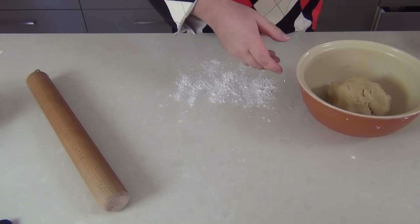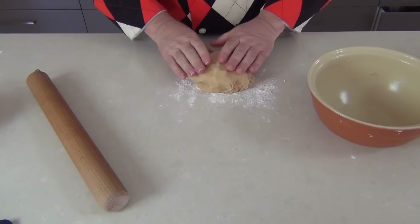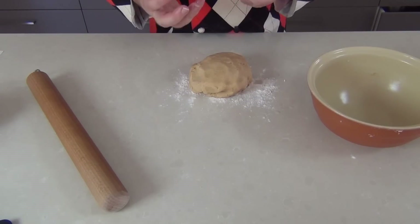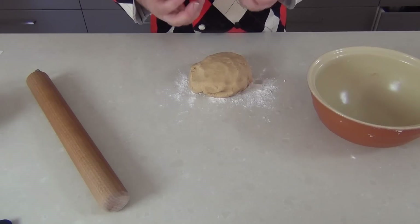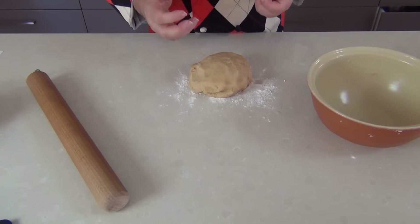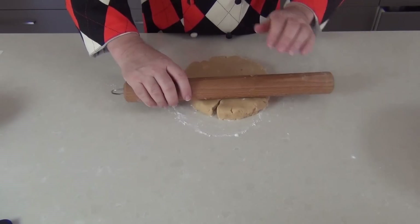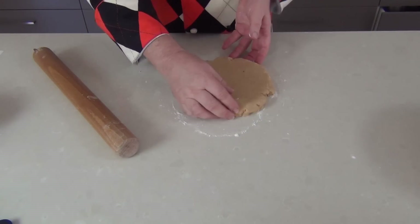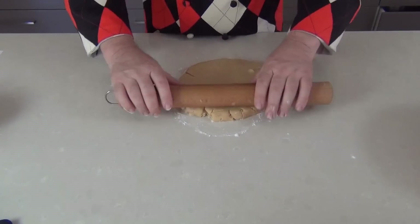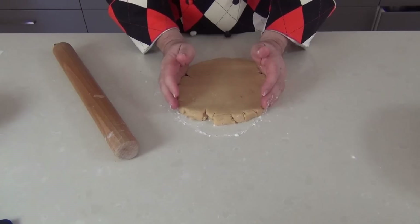When the dough has been allowed to rest, we're just going to take it out onto a lightly floured surface. Now, don't be deceived by the plainness of this cookie — it's absolutely delicious. You're going to get all the lovely flavours of the cinnamon but also this beautiful shortcrust buttery biscuit. So we're now going to roll out our pastry dough. While we're rolling the pastry out, we want to be preheating our oven to 180 degrees Celsius — that's 350 Fahrenheit. Roll the dough out to about a quarter to half an inch thick.